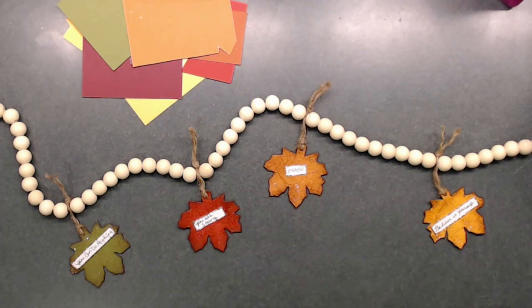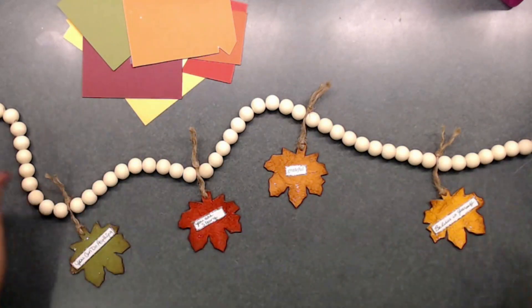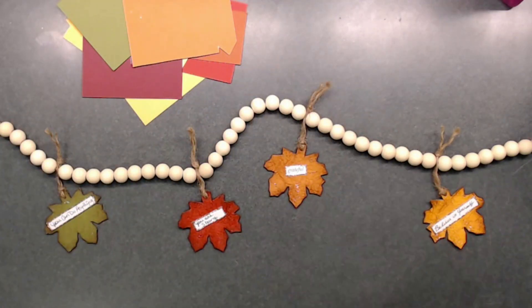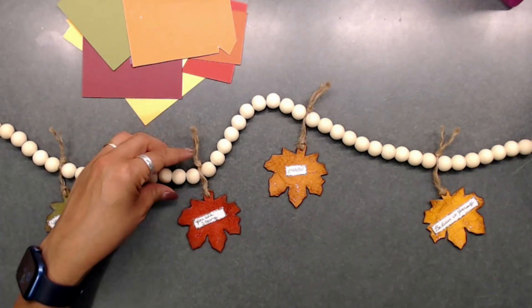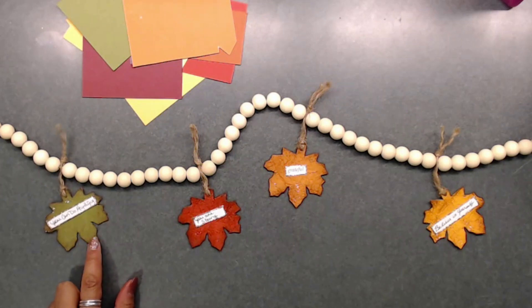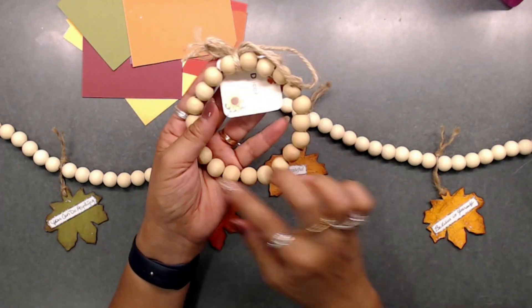You are to use leaves and then do a positive message. I did some leaves on a little beaded banner or beaded string that I got from Walmart, picked up a couple of weeks ago. I thought it was so cute, and I loved the natural color of the beads, so I just left them like that.